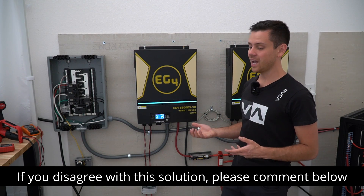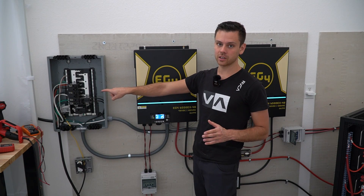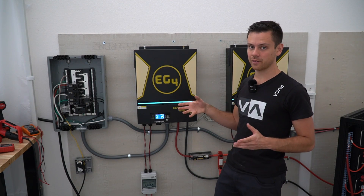This is what other people are doing, and it does seem to work. Now if you use bypass mode with these inverters, you need to keep the grounds and neutrals separate. This is considered a sub-panel if you use bypass in these units — you cannot forget that.